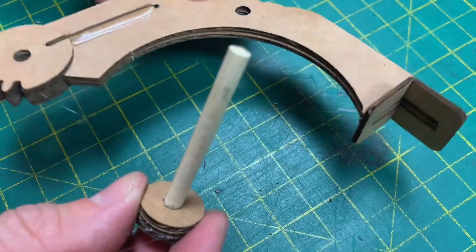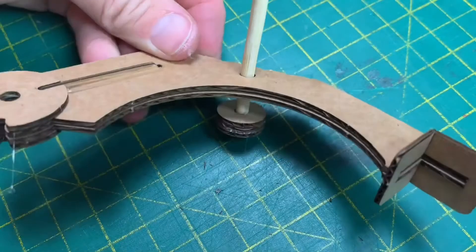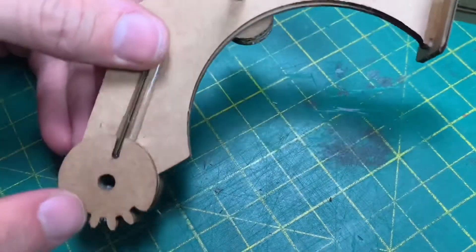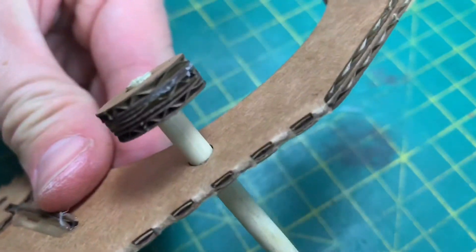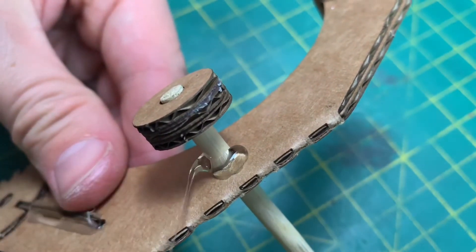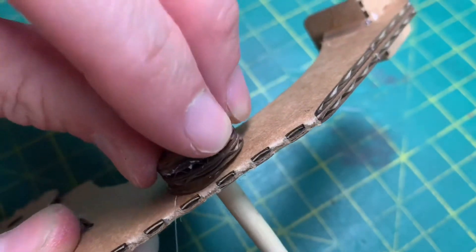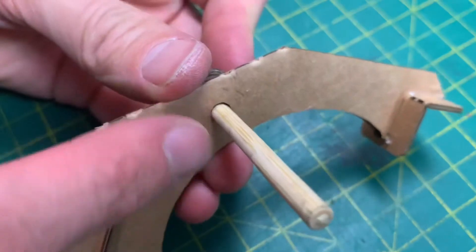Now we're going to take this part and insert it into the bottom of this part — make sure it's this way around. Once inserted through here with the cog on the right-hand side, we're going to glue this one in position. Put a bit of glue underneath, push this down, and rotate it around to smear the glue. Next, put one more ring on the top side.